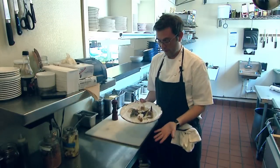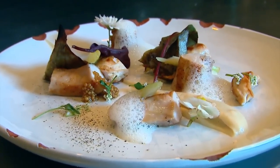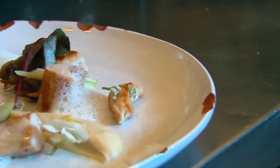There we have the finished product: seared rabbit loin with accompaniments. This is one of our top sellers.